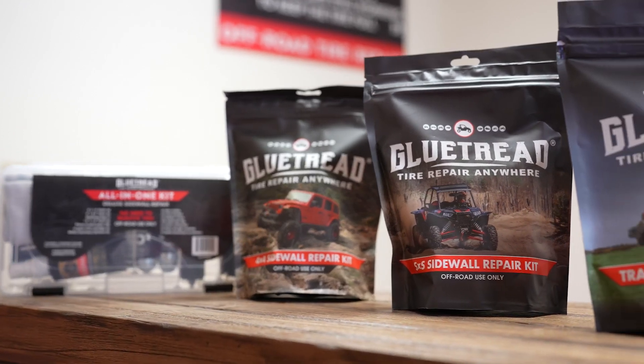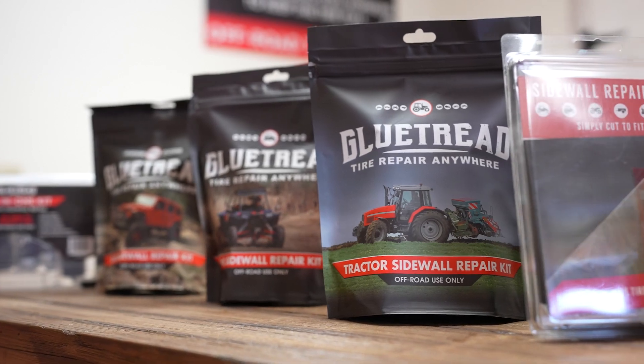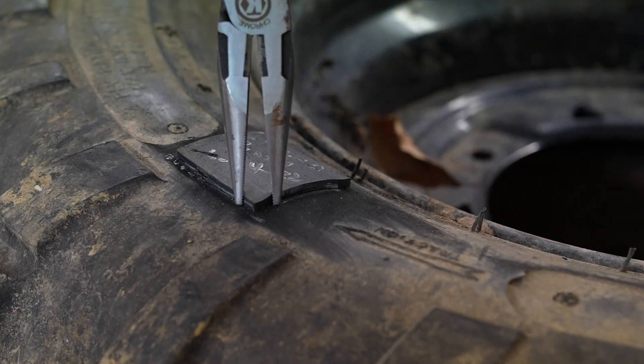People have used plugs, but as you put a plug into a slice in the sidewall of the tire, the slice just continues to get bigger. When you put the adhesive onto the tire there's actually a chemical weld that happens, and you can see this when you use the patch.